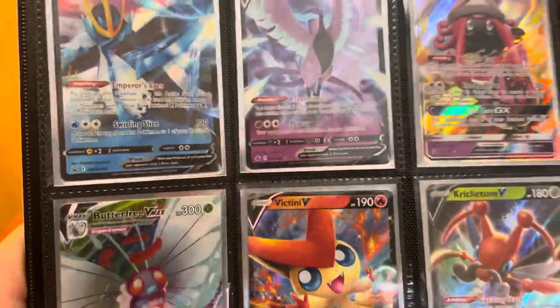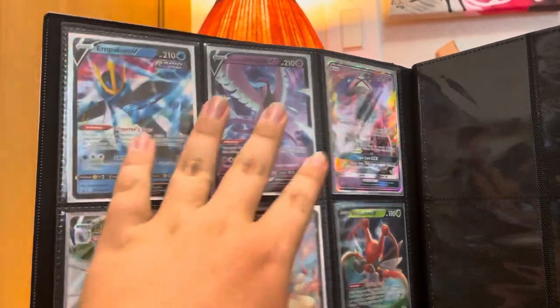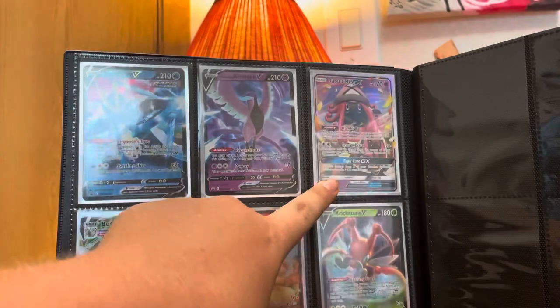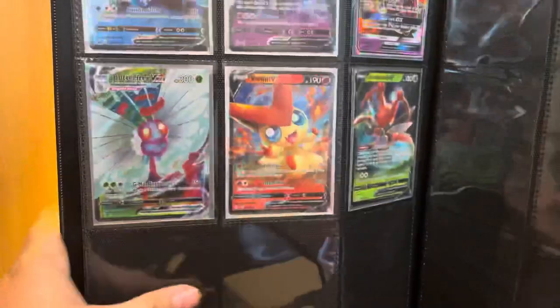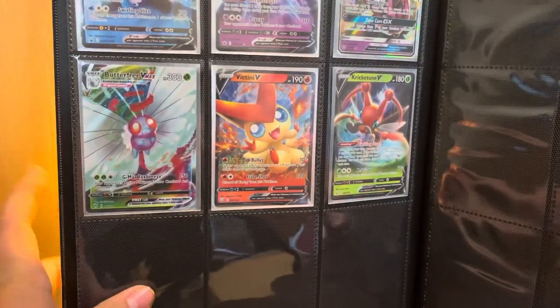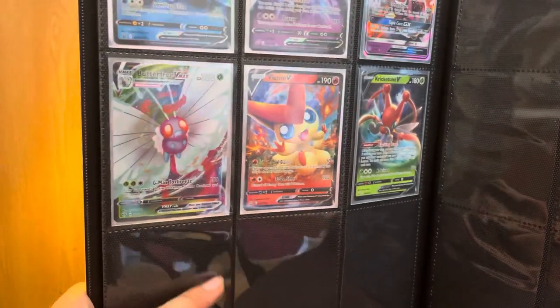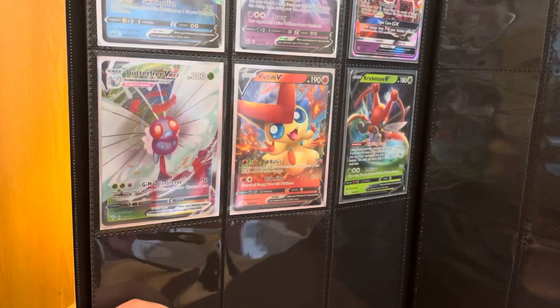I'm trying not to make a glare but my tripod keeps slipping, so bear with me. You can see the Galarian Articuno V — a very beautiful card. We also got the Tapu Lele GX, another very beautiful card. Then we have the Butterfree V-Max full art from Darkness Ablaze, and I've always said that's probably one of my favorites. Battle Styles — I like it a little more.